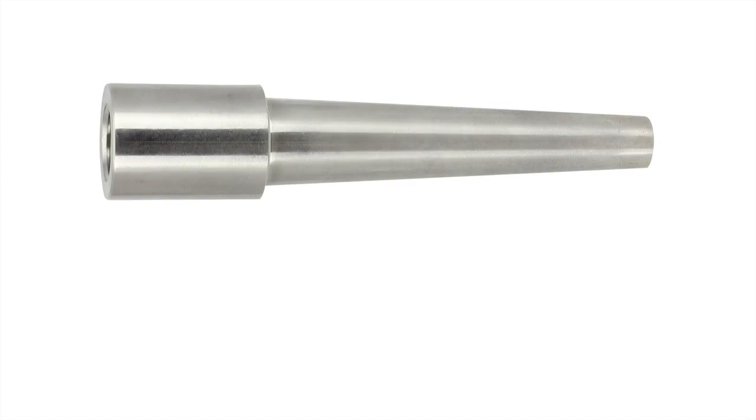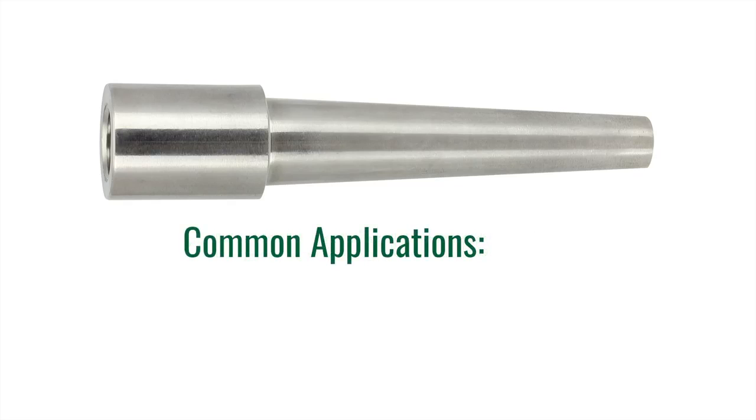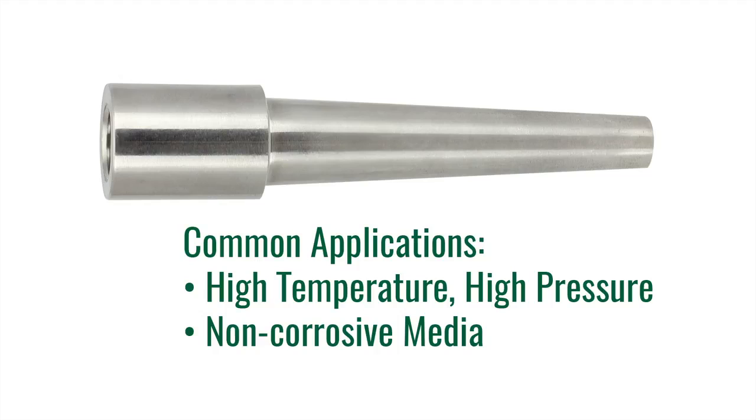The third type of well we are going to talk about today is a weld-in Thermowell. These wells are welded directly to the pipe or tank and provide a very high quality connection. Since they are welded, they cannot be removed easily. They should only be used when access is not required and corrosion is not an issue. Common installations include very high temperature and high pressure applications, for example a steam line or other non-corrosive applications.